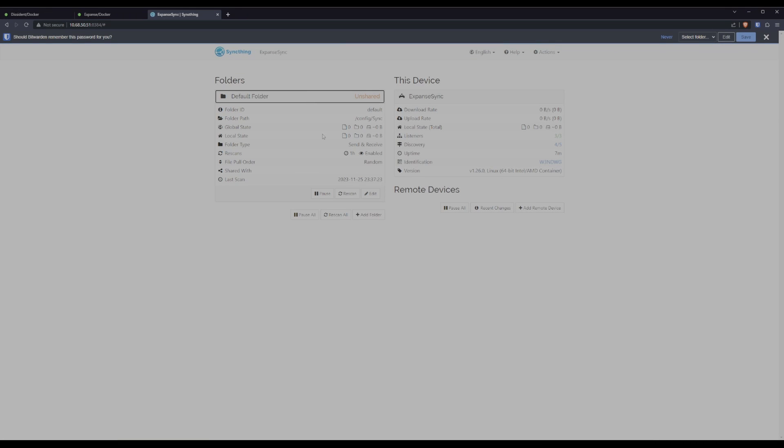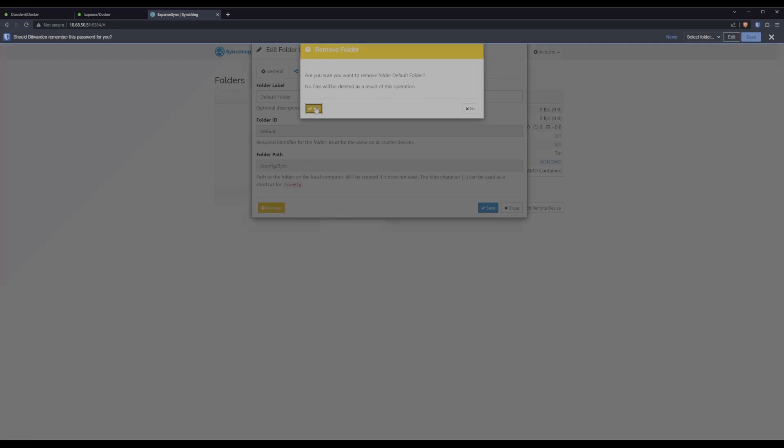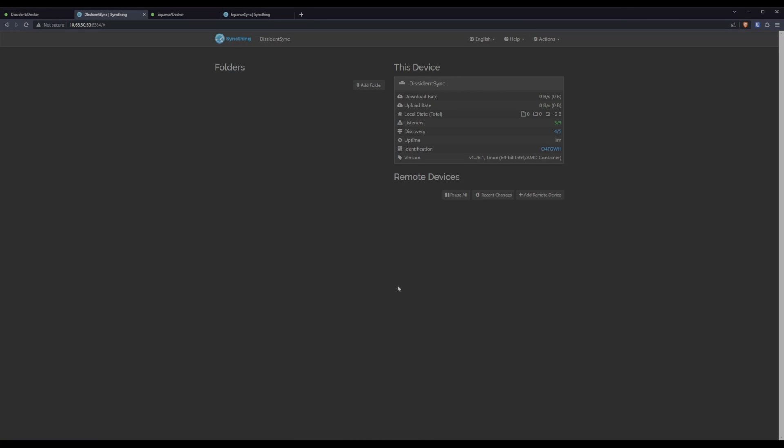As a last step, we're going to ditch this default folder — expand it, go to edit, go to remove, and yes. All clean. I'm going to run over to my source server, get that set up real quick, and we'll be right back through movie magic. Here we are on the source server — I'm using the dark theme as promised, so we can easily tell where we are. This is all set up and we are ready to add a remote device.